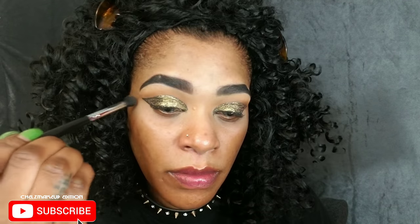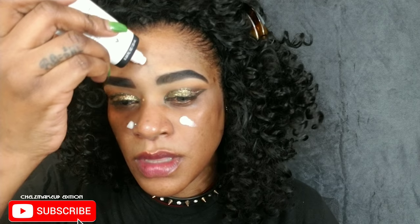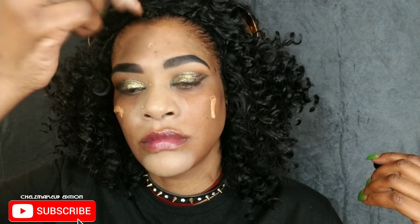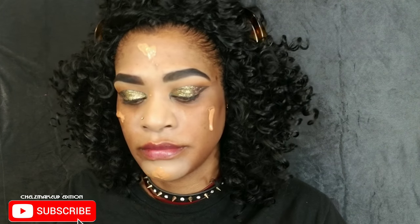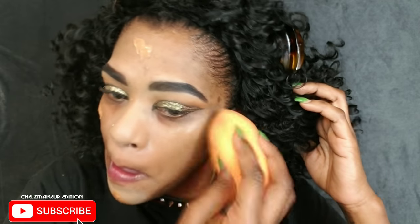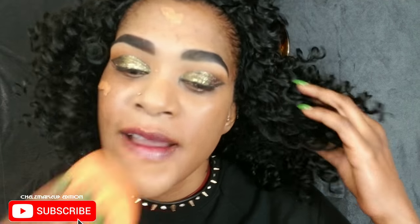Going back with the brush, windshield wiper motions, to make sure everything stays in place. Look at that fallout — that's why I did my eyes first. I primer my face with some Wet n Wild face primer, then going in with my MAC waterproof prolong wear foundation, using my Real Techniques beauty sponge to buff it into my skin for a nice flawless base. This is a Halloween look, but you don't have to go crazy for Halloween — take your time and blend.